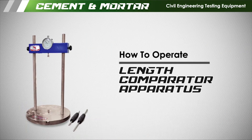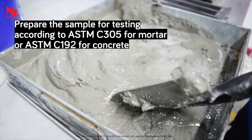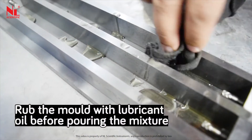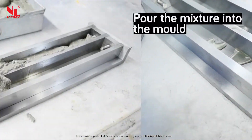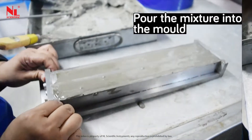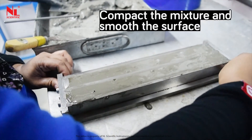To operate the length comparator apparatus: prepare the sample for testing according to the standard for mortar and concrete. Rub the mold with lubricant oil before pouring the mixture. Pour the mixture into the mold, then compact the mixture and smooth the surface.